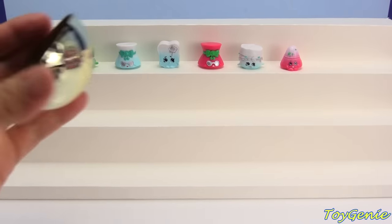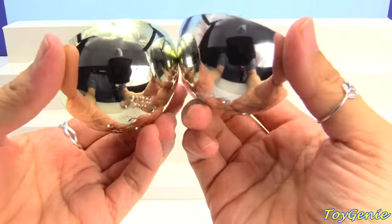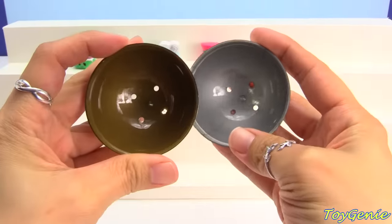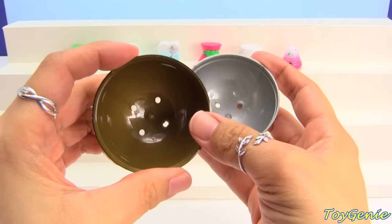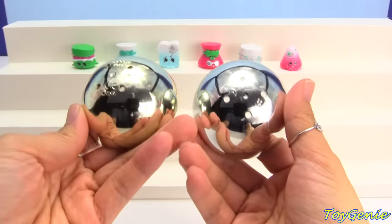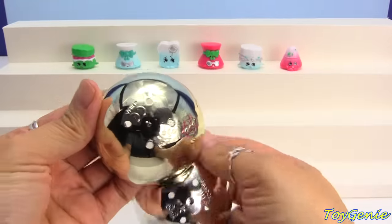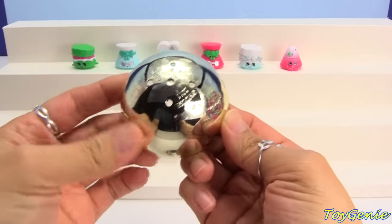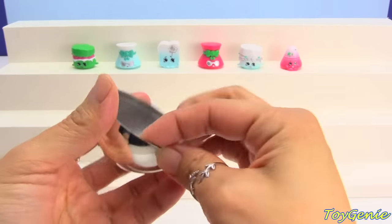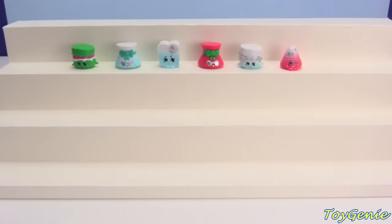I just noticed that there's actually gold and silver — it's not just silver. You can barely tell the difference, but on the inside you can tell that one is more of a brown color and one is more of a gray color. So on the outside, this is a really, really light gold color, and then this one is a silver color. So we have three different colors of ornaments.